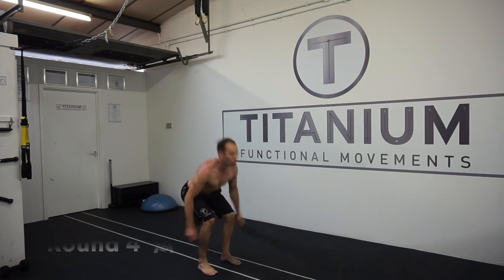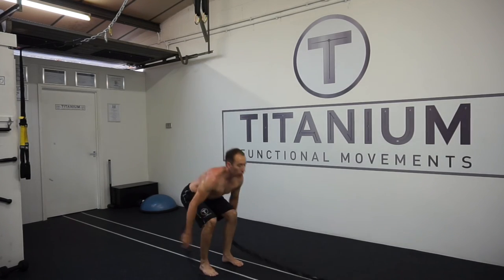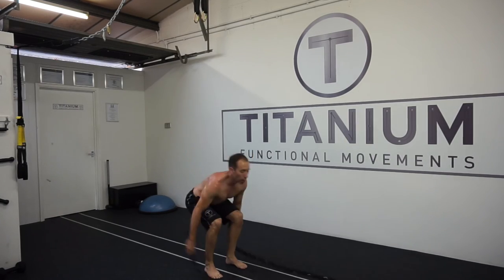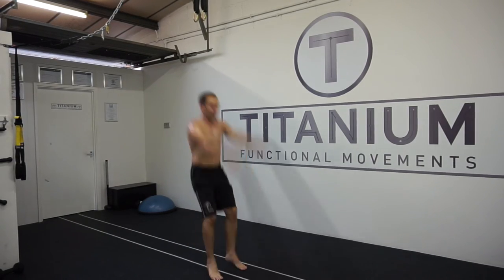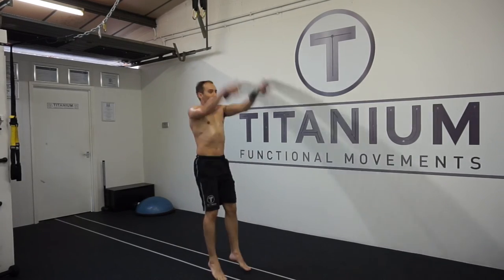So I'm going to take this into a more dynamic real-time version where I put it into a bit of a circuit.